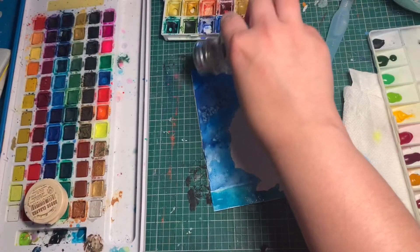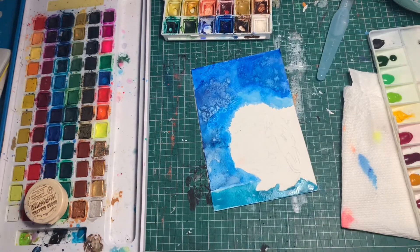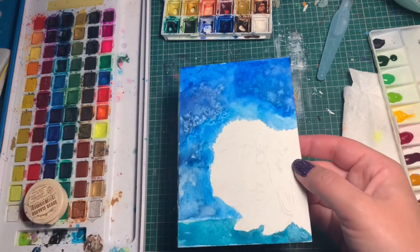I'm going to add a little texture up in the top here. Sometimes if you go back and put more, it'll add a little bit more texture in the second layer. We're going to let that go dry for a bit, then we're going to come back and paint a bunny.